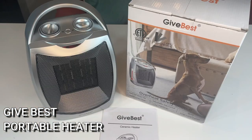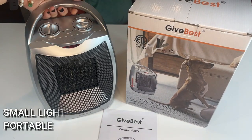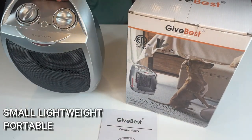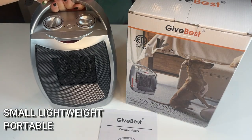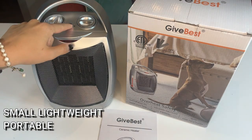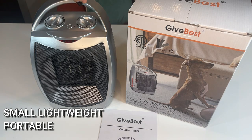This is small, it's lightweight, and it's very portable. You can tell on top it has this nice handle right here. The bottom has non-slip feet so you can go easily from room to room — take this around with you when you're working, when you are in the kitchen, when you're getting ready in the bathroom, wherever it may be. This handy-dandy little device from Give Best can easily go with you.